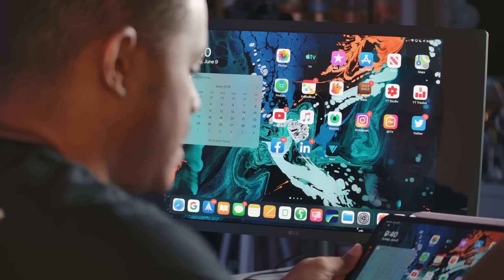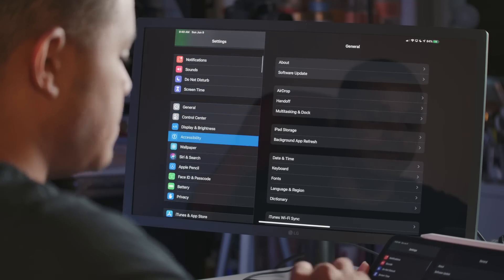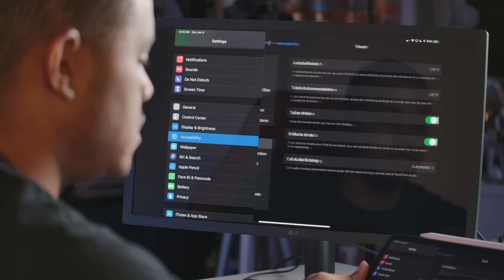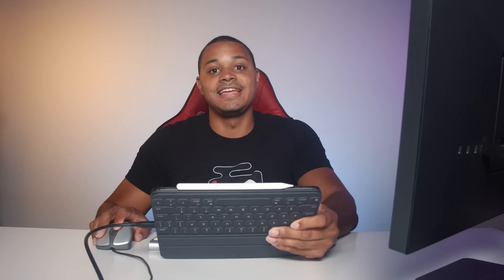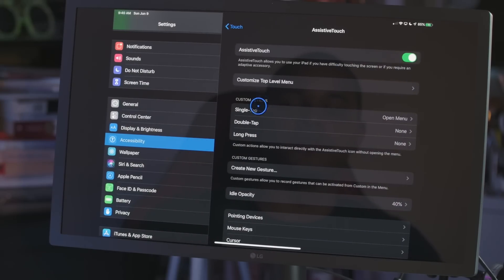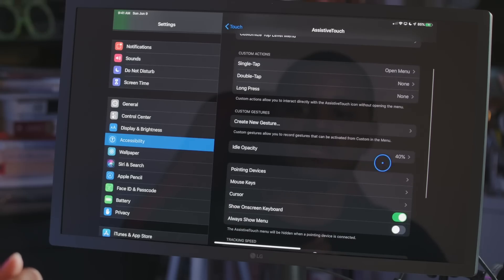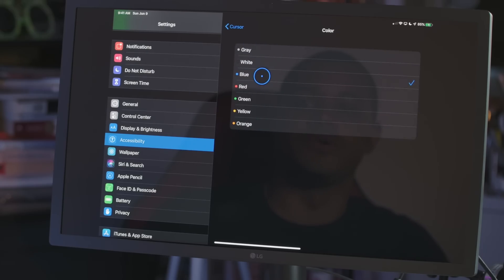First let's hook up the mouse. Go to Settings, then down to Accessibility, then Touch > Assistive Touch, and turn Assistive Touch on. Once the mouse is plugged in you can already see the mouse pointer. You can actually change the cursor color — I went with blue, my favorite color — and you can also make the cursor larger.